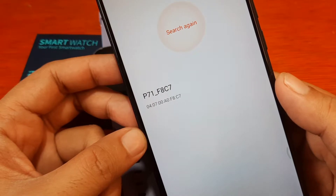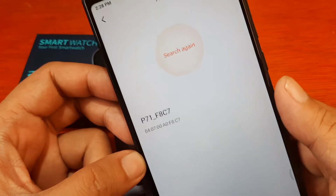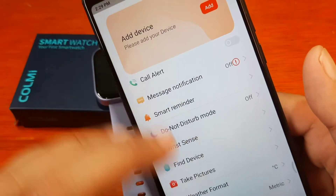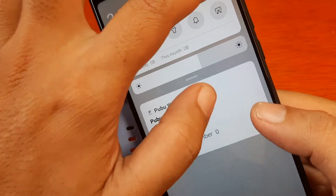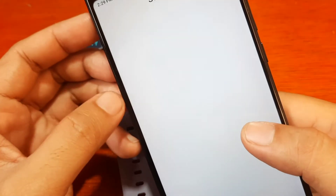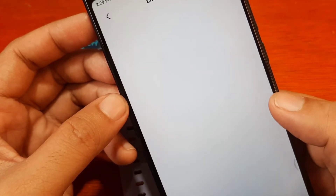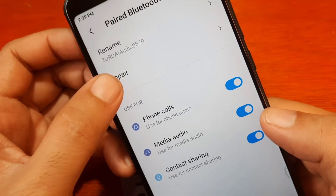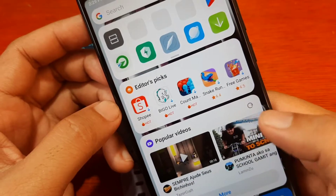Did we connect? It seems like we did not have a successful connection. Maybe another device is using our Bluetooth connectivity. Let's check the Bluetooth settings. We have paired devices here — let's remove this one and pair again. It's now connecting.